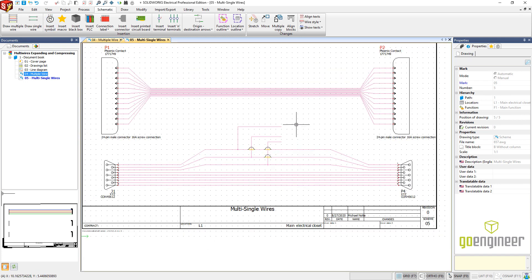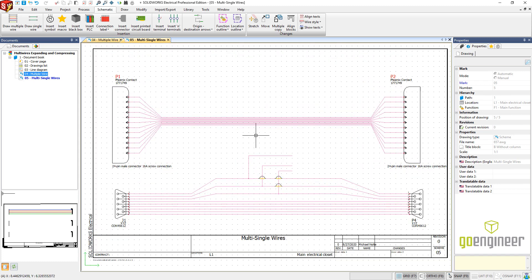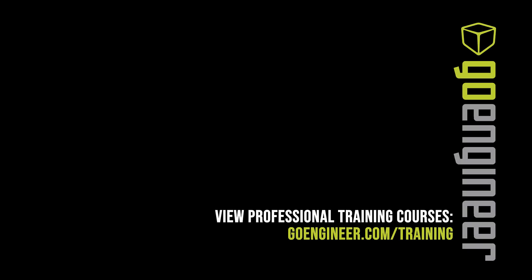There we have it — expanding and compressing wires for single and also for multiple wires. I hope you got something out of this video. I look forward to future videos in SOLIDWORKS Electrical Schematics. Thanks for watching and I hope you have a great rest of your day.